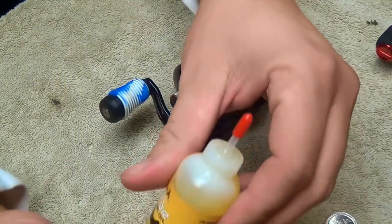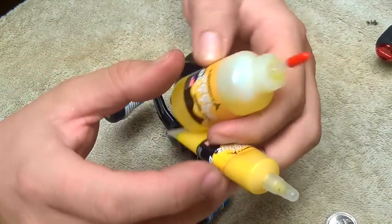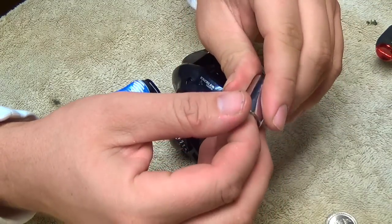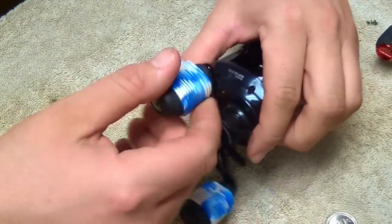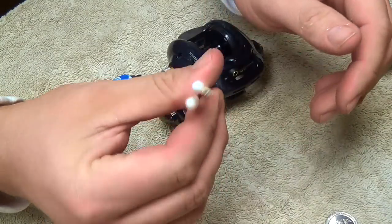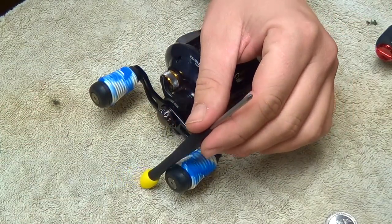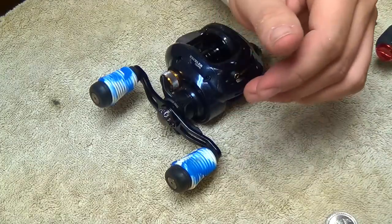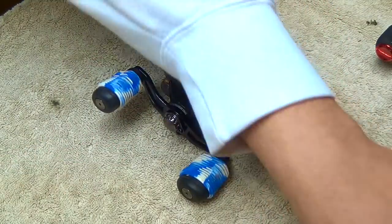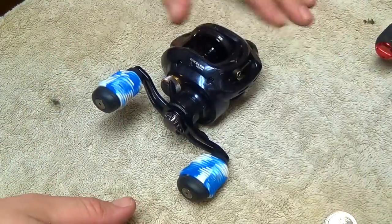A couple things you're going to need: just some reel oil and reel grease. Both of these are the Ardent reel brand — I don't think they're any better than any other brands, I just happened to find those on sale. So whatever you can find I think will do just fine. A couple Q-tips for cleaning dirt and excess grease and oil. A small Phillips screwdriver — I got a couple, you never know what size you're going to run across. A wrench or socket, most of the time it's a 10 millimeter. And I like to use a pair of plastic pliers for one little step I'll show you in a minute.